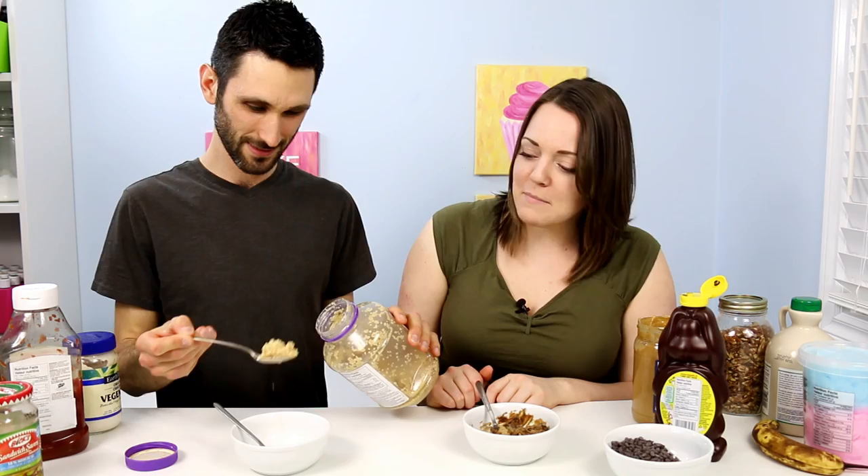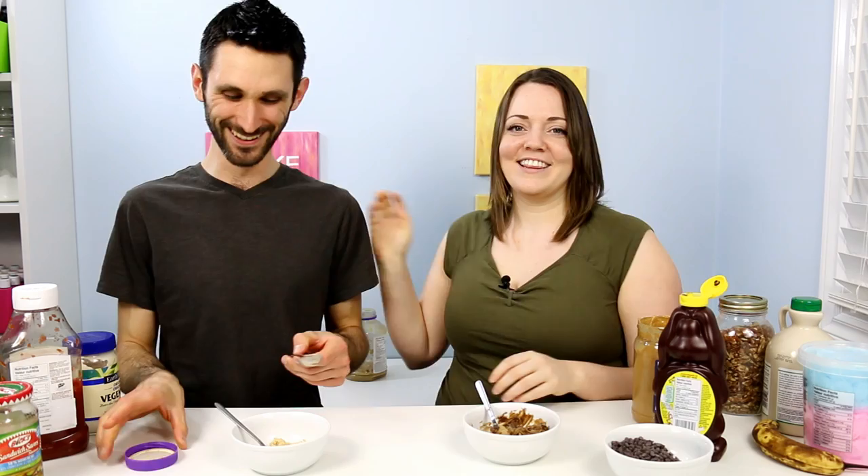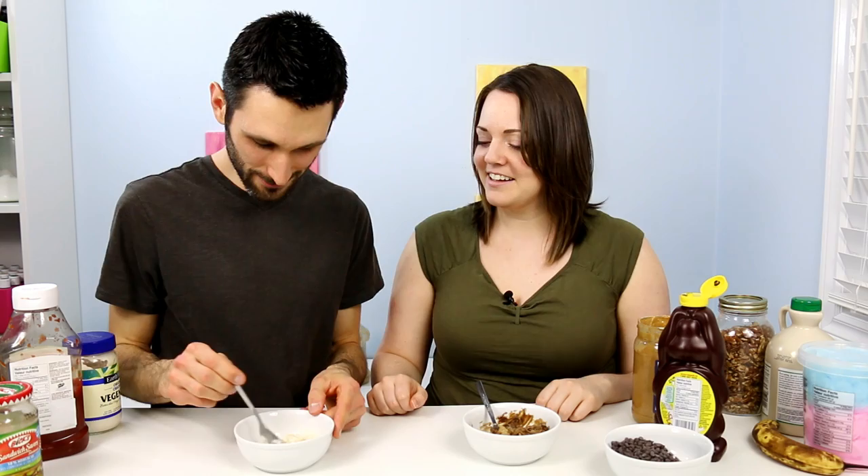This is a terrible idea. This is your idea. Not that much garlic! What are you doing? That's enough. I wasn't going to take more. It's like separating the mayo. No, it's not.